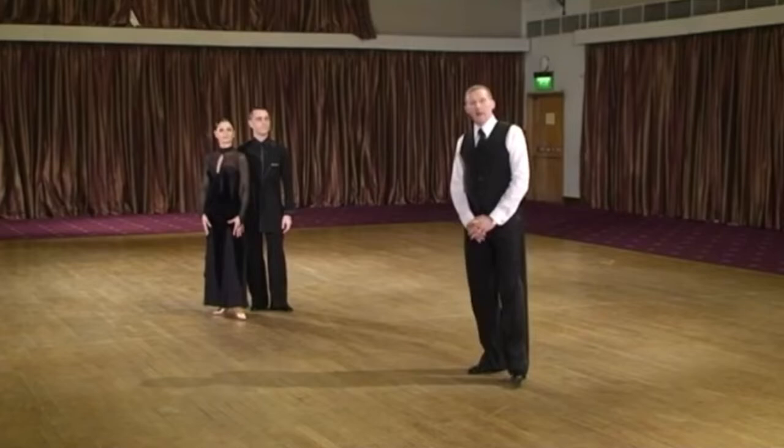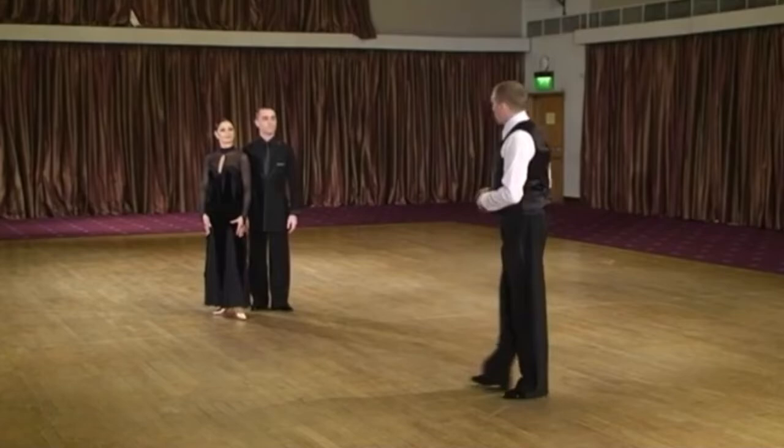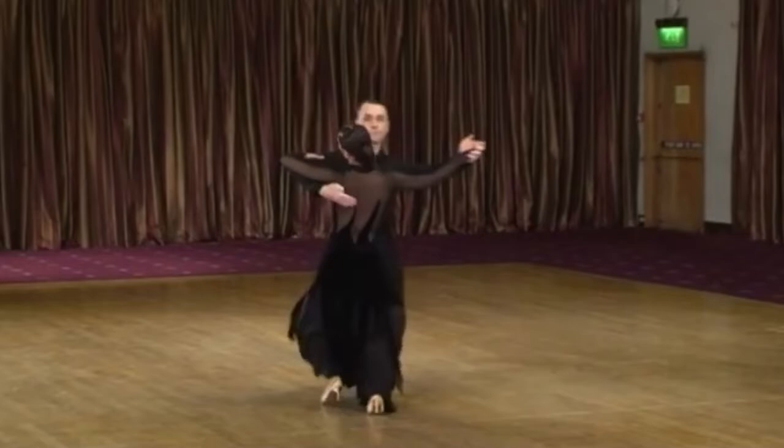Let's see it when we do a feather step. William and Alessandra will dance a feather step. We have the rotation to the right to create a side lead — turning to the right creates side lead, and the next step automatically is outside partner.